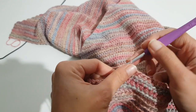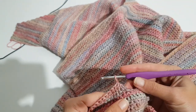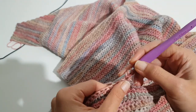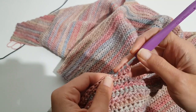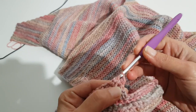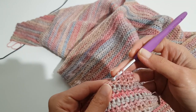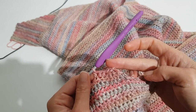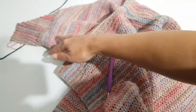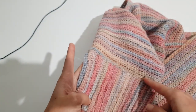Repeat this row until you have the same number of stitches as you started with — 36 stitches. You will need 64 rows to get back to that same stitch count. When we have 36 stitches left we will start working on our ribbing.